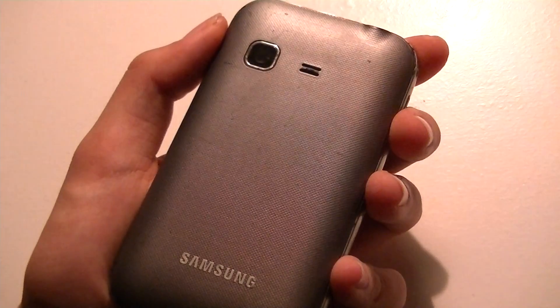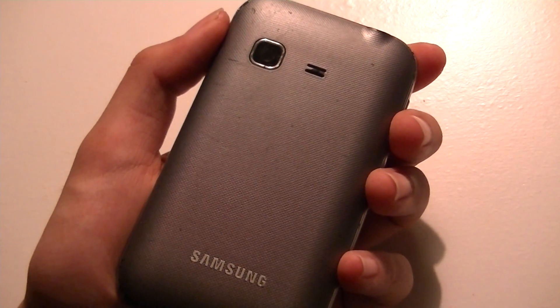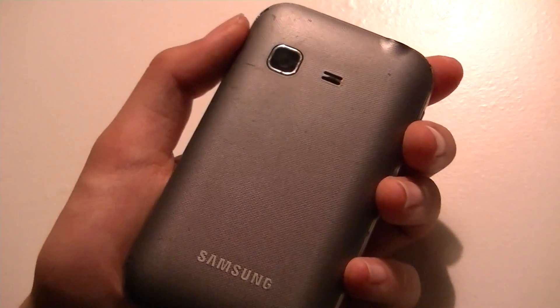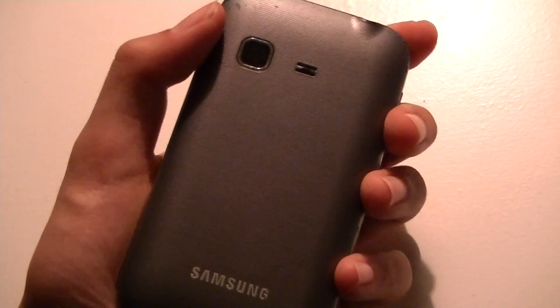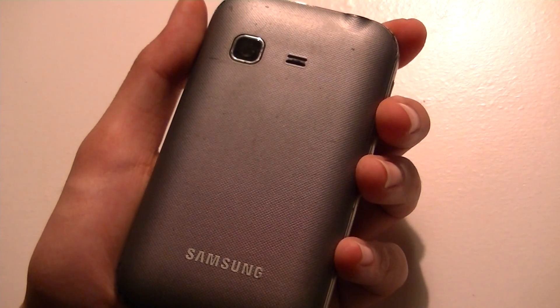Up here is a 3.0-megapixel fixed-focus camera. It's not the best camera in the world and it's not autofocus, but there is an LED flash and it takes pretty decent shots. It also records basic VGA quality video at 15 frames per second, which is pretty nice. For quick MMS sending over the air, I think it will do the job.